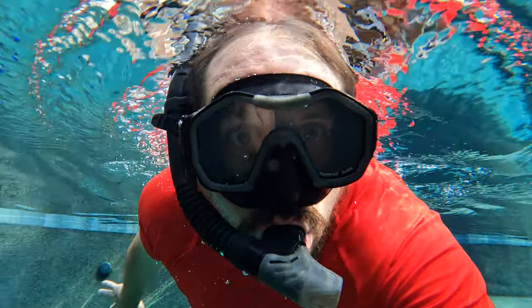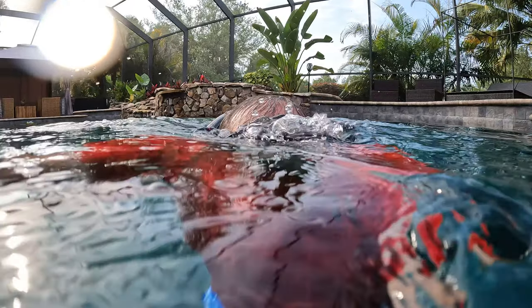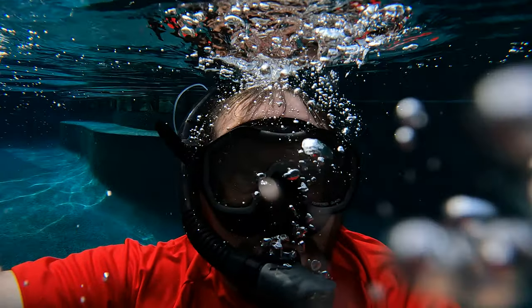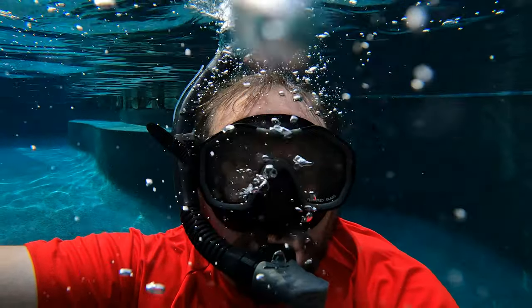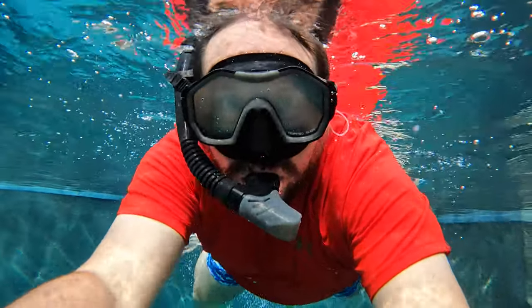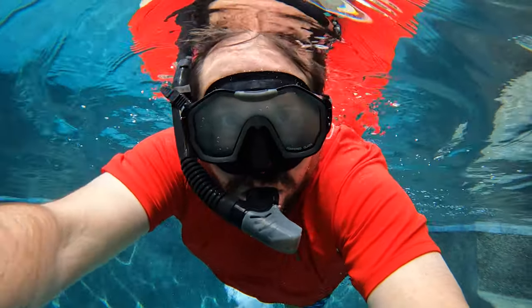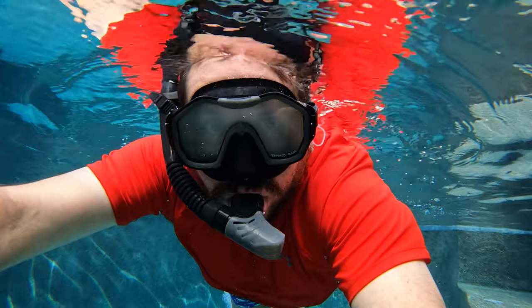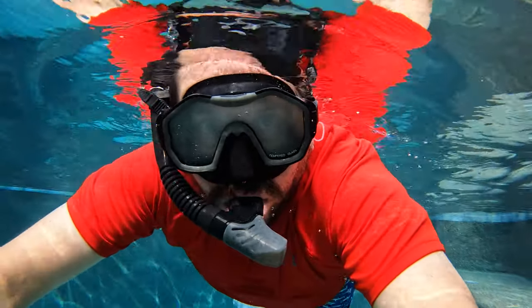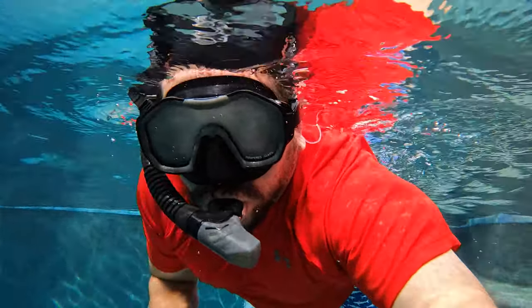The mask includes an anti-fog film to avoid fogging. Any of us who've been snorkeling or scuba before know they're definitely gonna fog — it just always happens. It's a question of how much, and I'll let you know if these fogged up a lot or if they didn't fog up too much. The snorkeling set and the mouthpiece itself is made of food-grade, high-quality silicone, so it's non-toxic, odorless, and safe.